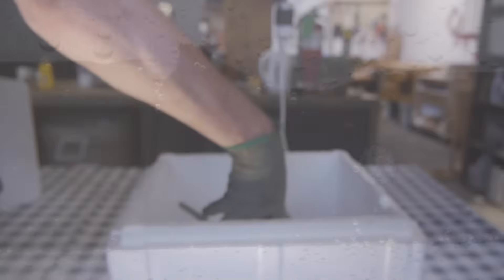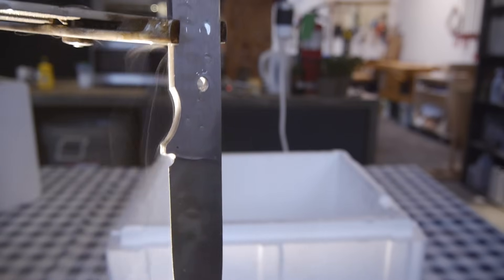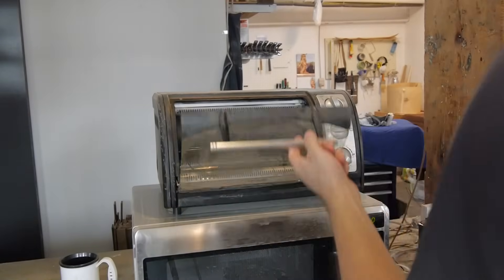Each of the test blades received a subzero treatment in dry ice and isopropanol, either before or after the first temper cycle. Here you can see one of the blades sitting in the supercooled isopropanol solution. This subzero treatment helps complete the transformative process in the steel that was started by the quench. Each blade was then tempered at the appropriate temperature, either in the oven or in the kiln.